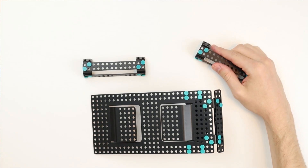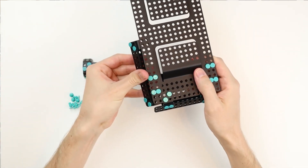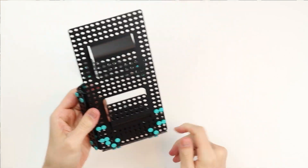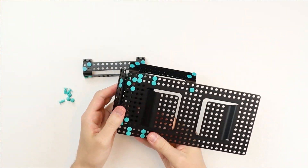Now we're going to attach the side bumpers to the chassis. Take the bumpers and place the 120-degree bracket against the chassis. Now take 8 short rivets and attach the bumpers to the chassis.